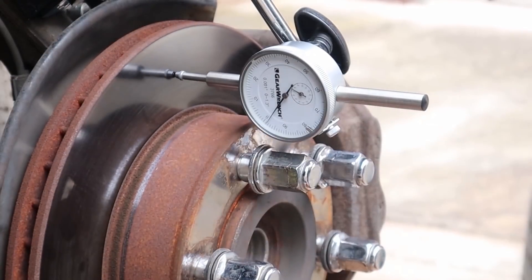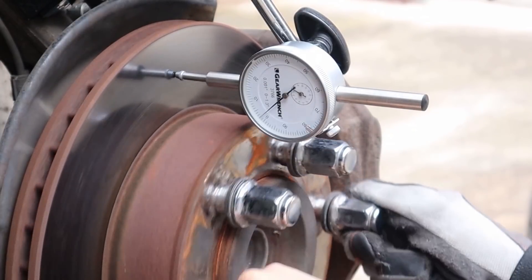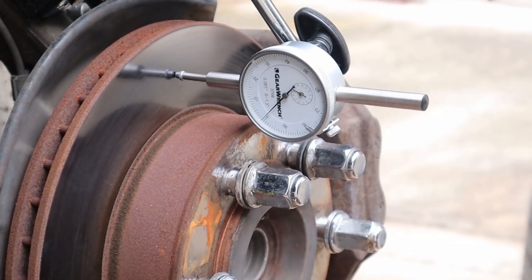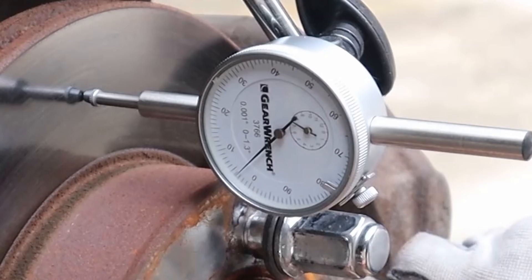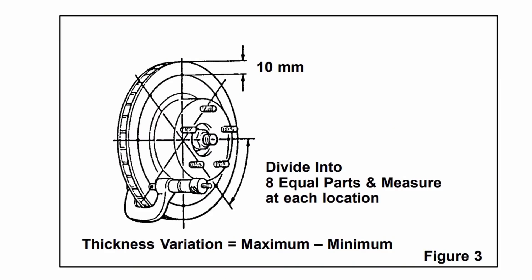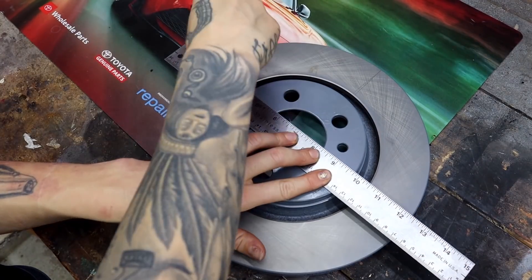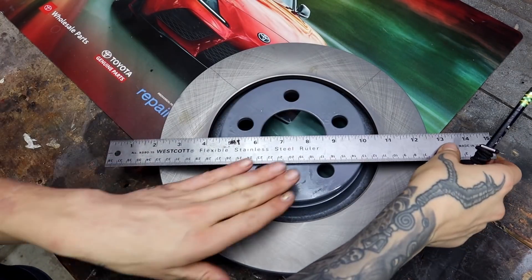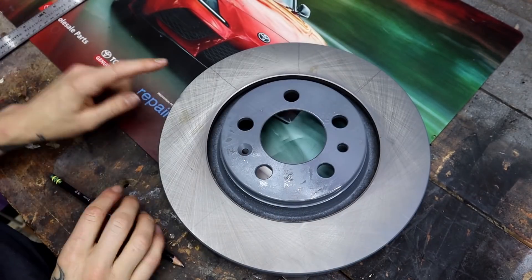Knowing that our maximum allowed runout is 2.8 thousandths, we want our needle to move less than three of these little bars. You can see that I'm actually exceeding four — I'm almost at five bars here just on this one rotor. So clearly I'm out of specification. If you don't have a dial indicator, you can also use a micrometer and measure around the entire rotor, taking six to twelve measurements. Toyota recommends dividing the rotor surface into eight equal parts and measuring with the micrometer at each location.